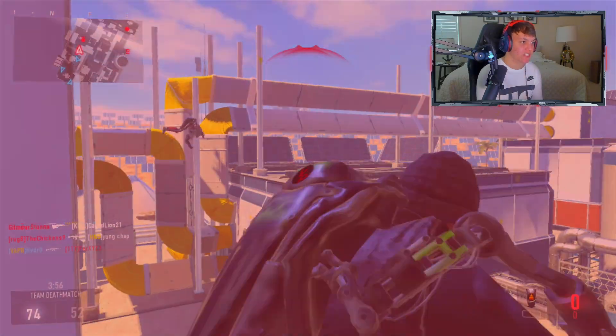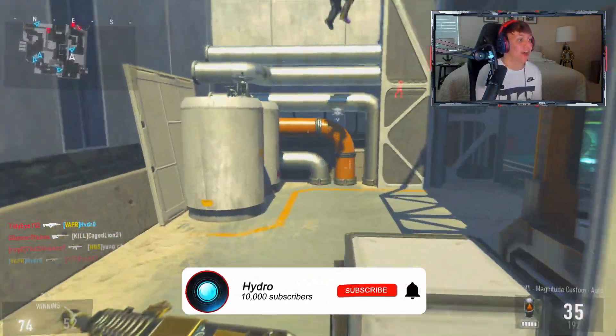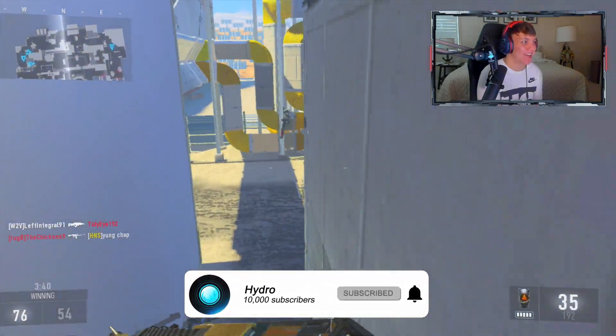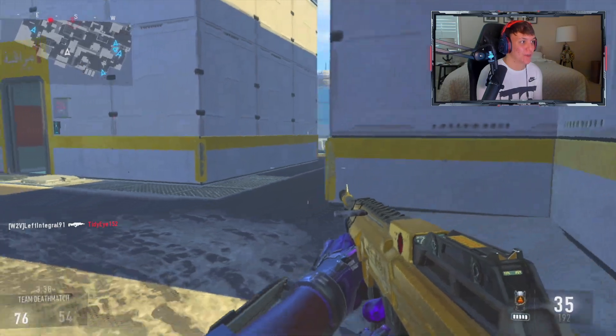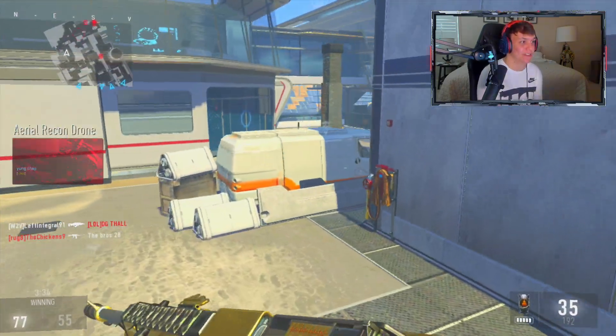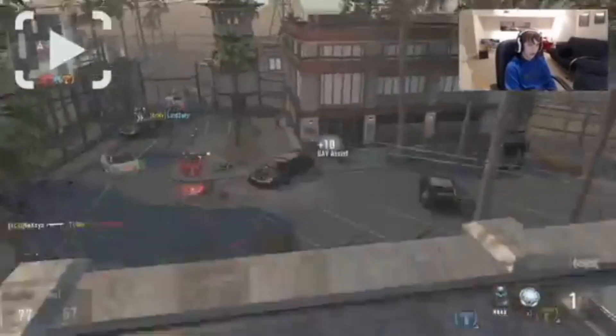I forgot you could use that thing to hover in the air — the XO Hover or something like that. I completely forgot about that. I actually have it in one of my old videos where I used XO Hover in a clip. Let's use XO Hover real quick.